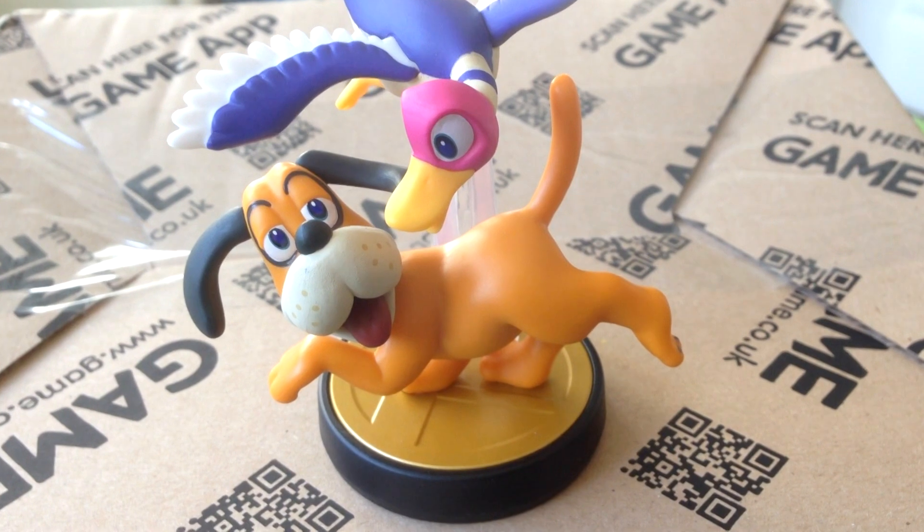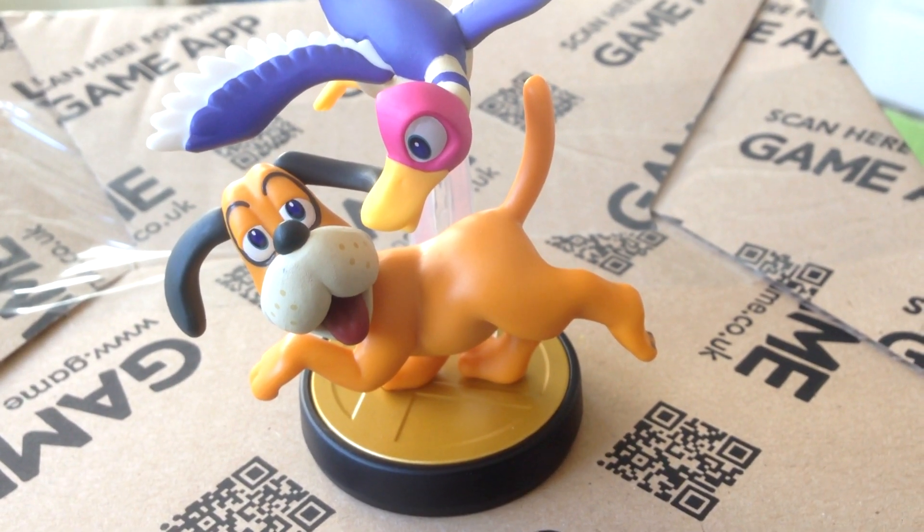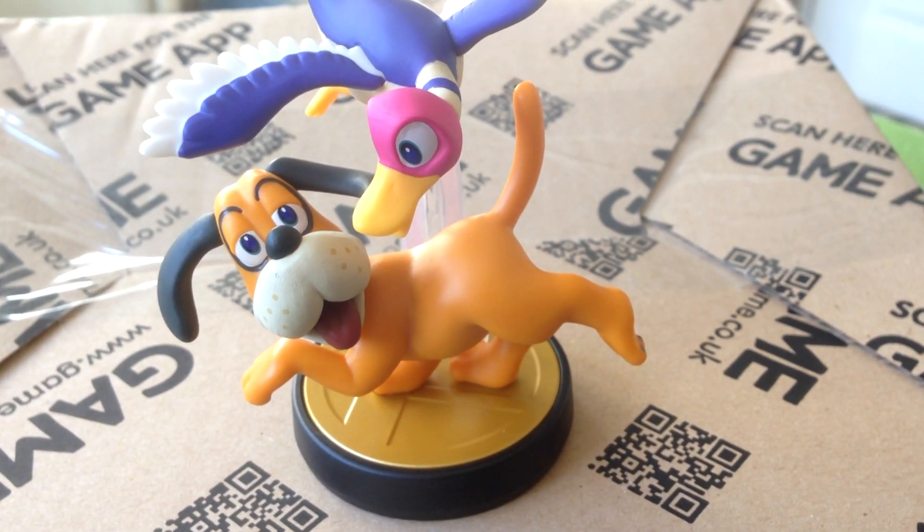Thanks for watching — I'll leave you with some stills of the Duck Hunt Duo. Thank you!